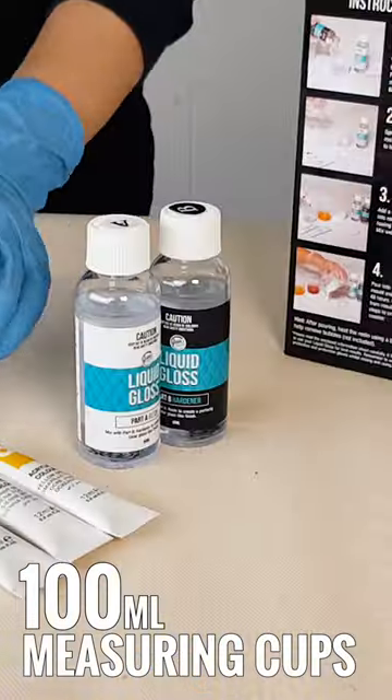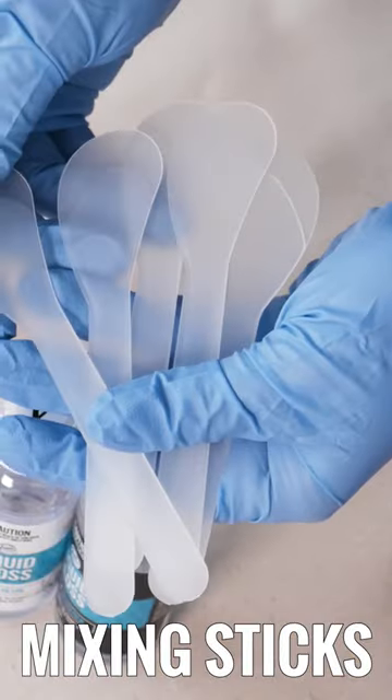Also included are six 800ml plastic measuring cups, six mixing sticks, and an information sheet. Everything you need made simple.